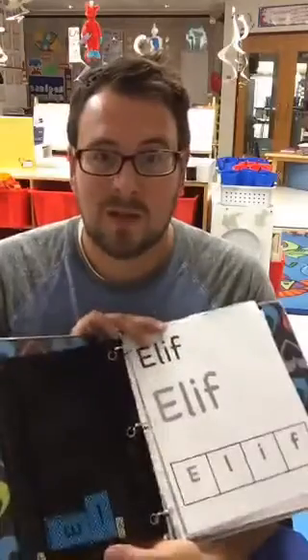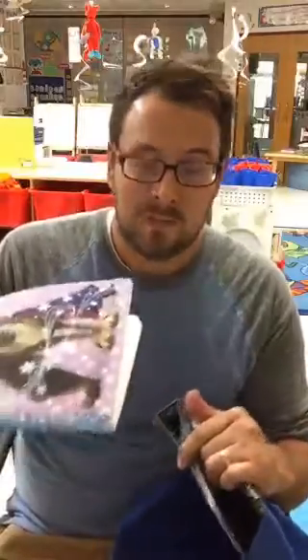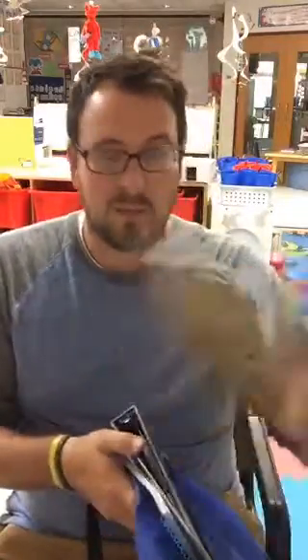My students keep them hung in their cubby when we're not using them. When we are using them, they've got inside their binder — I did a Facebook post about morning binders — their notebook which we call their busy book, their dry erase marker, other tools, and their marker board that we use throughout the year for calendar and other things.